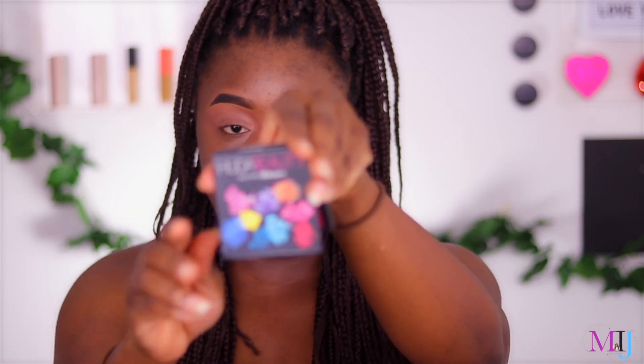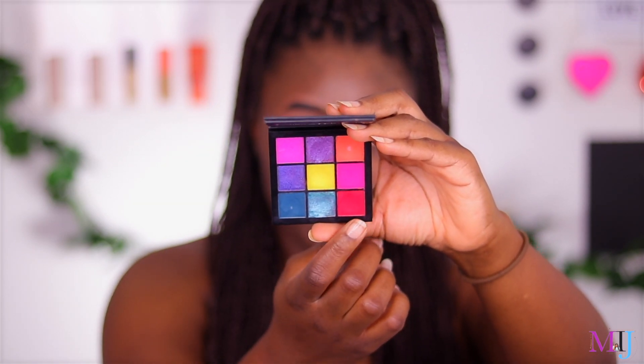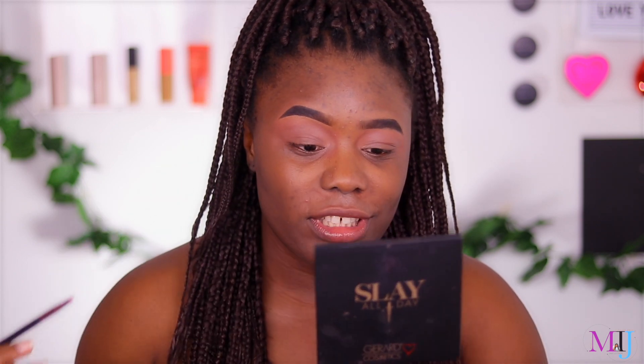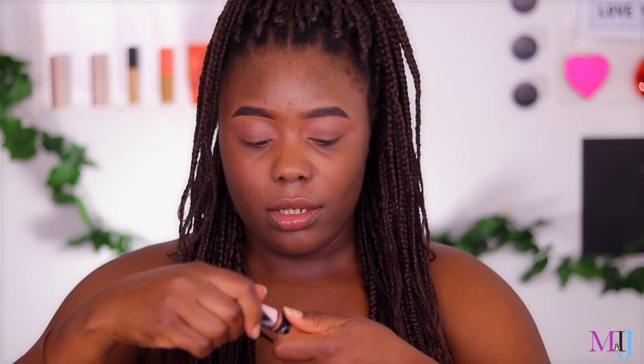So I've got the Huda Beauty Electric Obsessions palette and we're just gonna dive right in. I'm gonna pick up this red shade and stamp it in my crease, but a little bit above my actual crease because of the hooded eye issue — or the hooded eye blessing. I'm going to bring it a little bit above. I think I need the concealer to be a bit brighter — L'Oreal Infallible Modern Concealer, let's use this one.